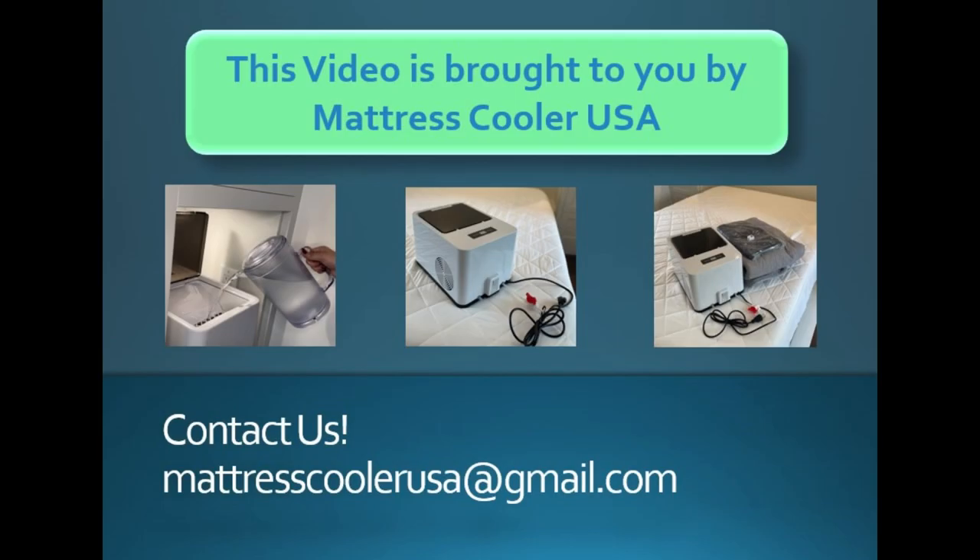If you have any questions, comments, or concerns, please contact us at mattresscoolerusa@gmail.com.